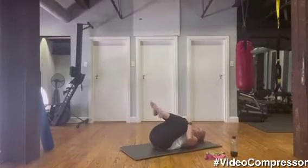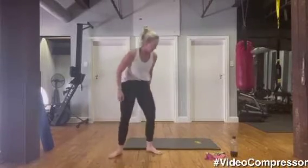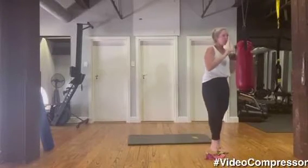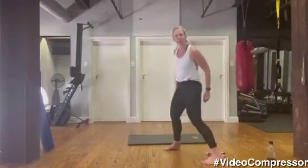Lovely — both knees in, roll yourself back into sitting, we're going to come and stand up. Have a sip of water if you need. We're going to go into a nice long lunge from here.